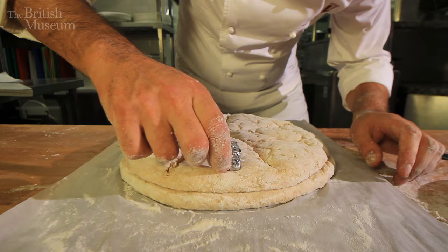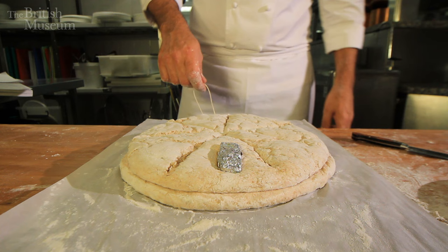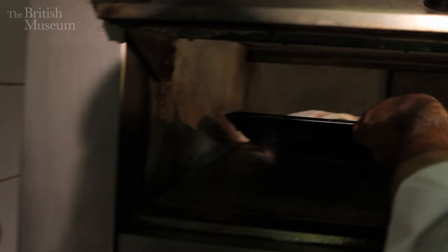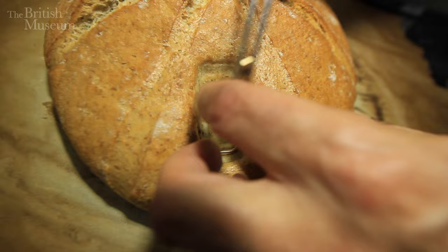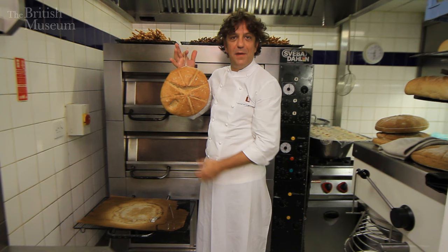I'll double this up like that, and when the bread is ready I can actually carry it through this string. So I'm ready to bake it now. We're going to take away our LL stamp — and this is making for a fantastic loaf of bread from Pompeii.